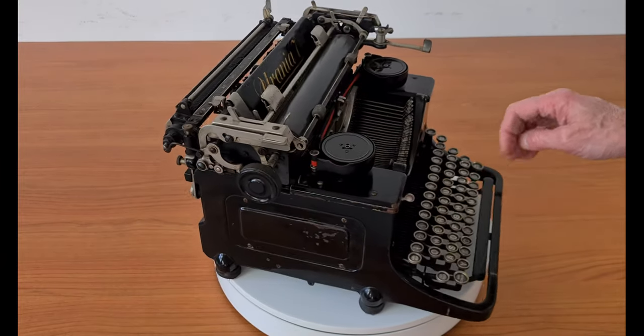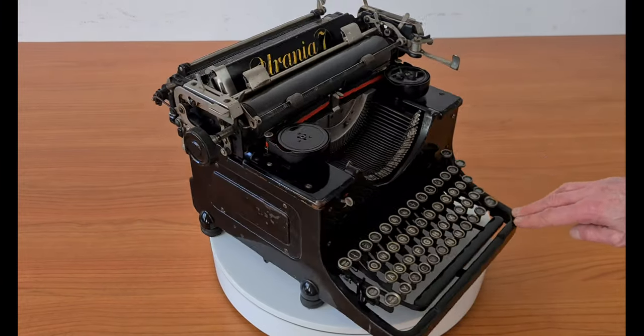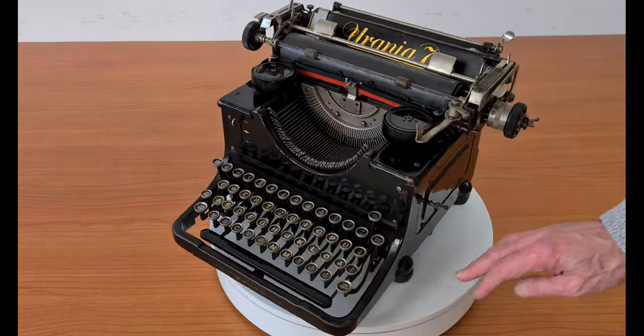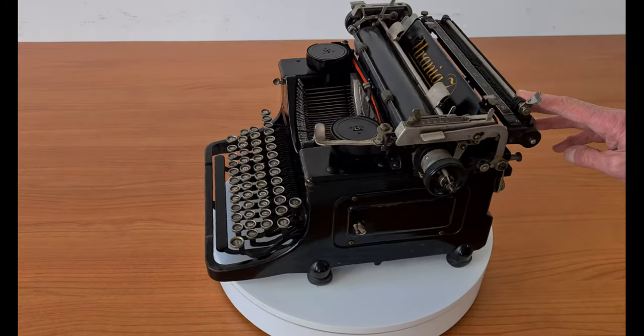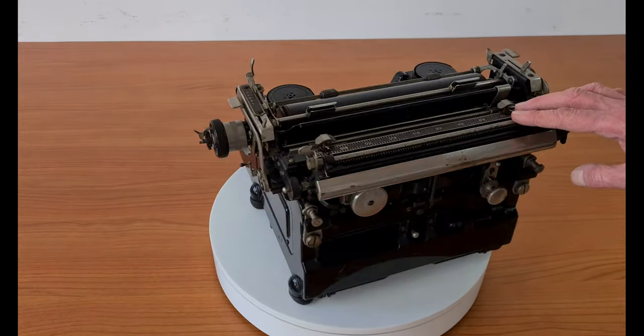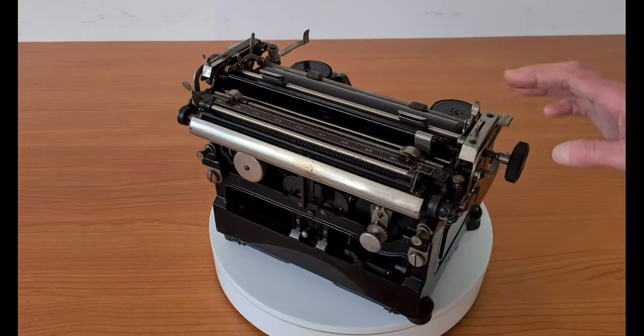When the model 7 was brought on the market, it turned out to be expensive, so the previous model continued to be built in parallel as a cheaper alternative. Model 7 was also heavier than model 6.